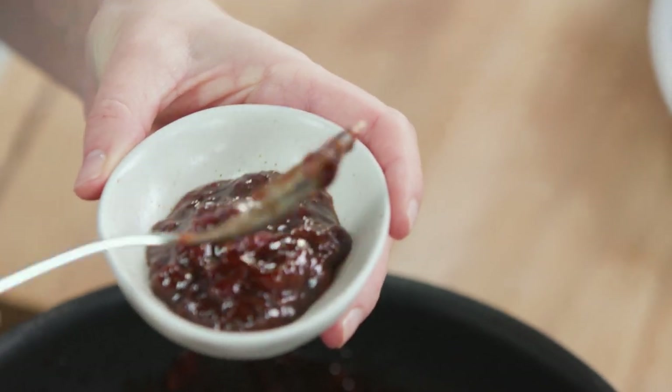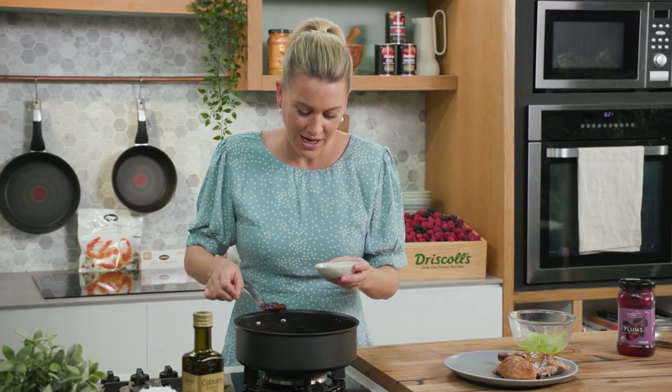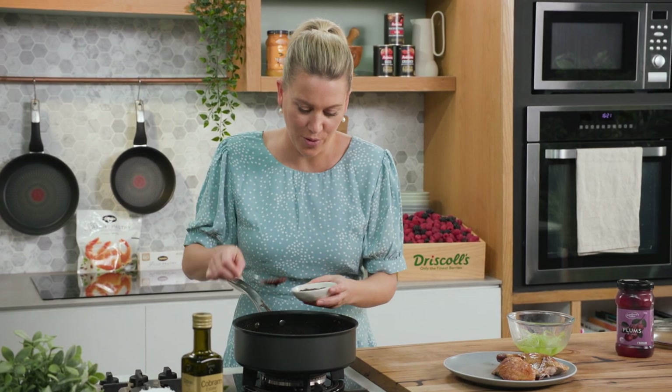This is just the most delicious sauce served warm, or you can jar it and pop it in the fridge. You can see it makes enough for a few portions.